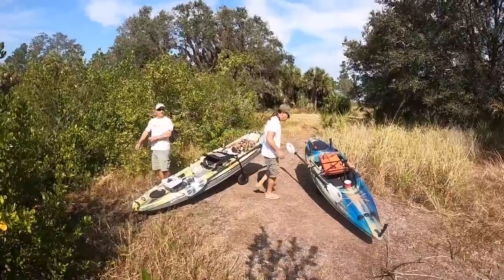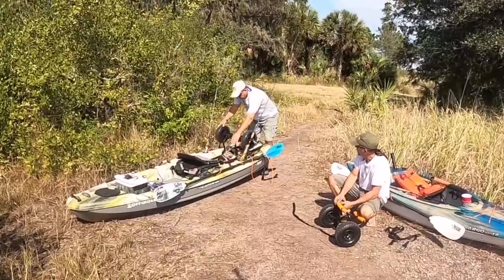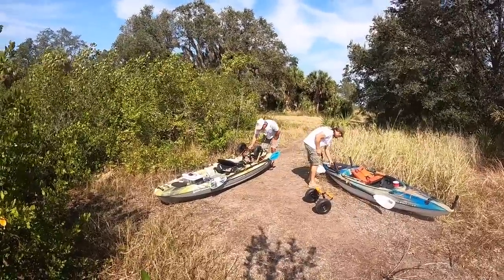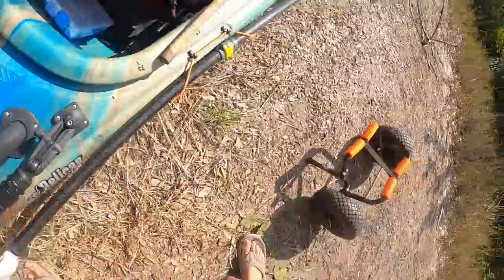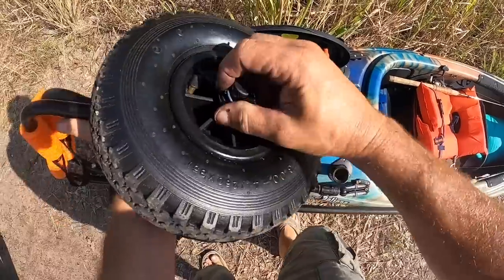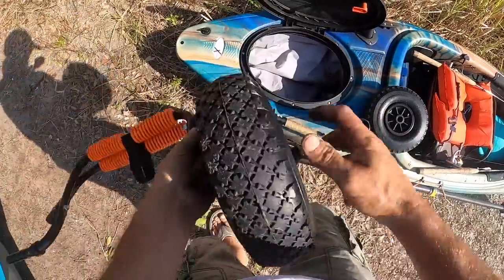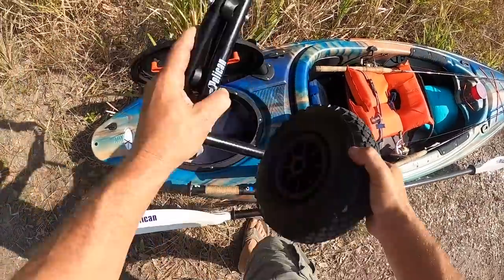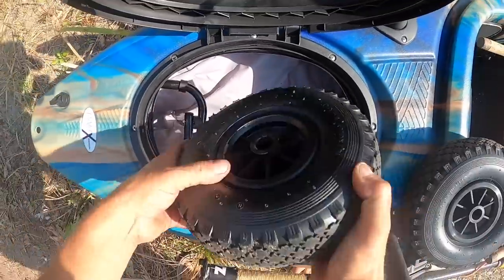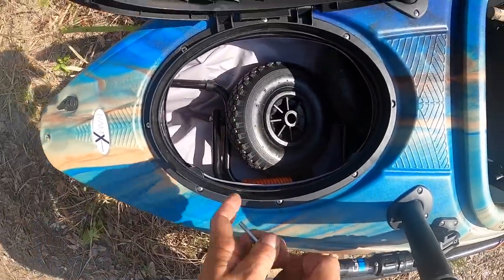Now we just had to take the trolleys and figure out where to put them. Richie took his and stuck it in the tank well behind the seat of his bigger kayak, whereas I had a hatch in the back of my smaller kayak — a perfect place to stow this little compact trolley. First I had to take the wheels off, which was a piece of cake with these little snap rings. And then there you have it — you would never know I had a trolley with me.